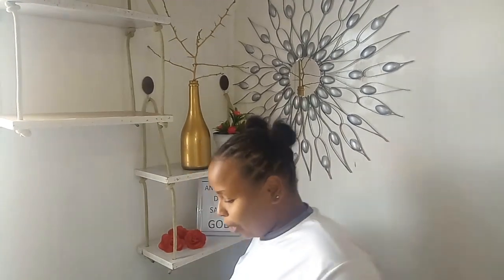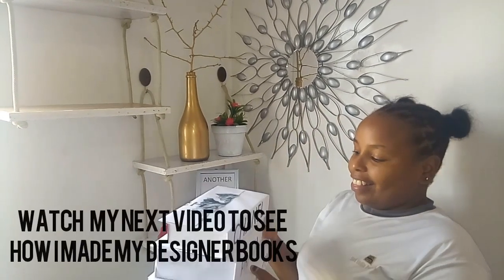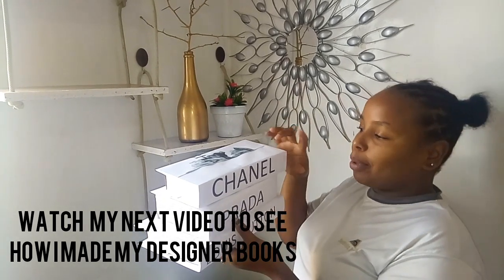How does it look? Comment down below. And I have these two books — let's see how they end up, and see how I made them.